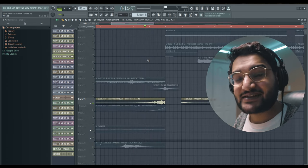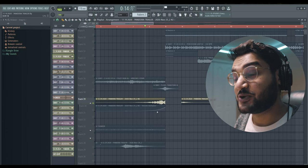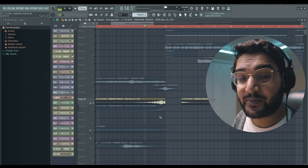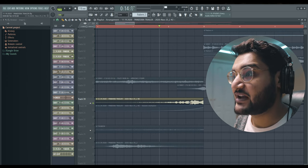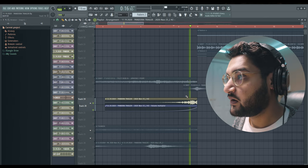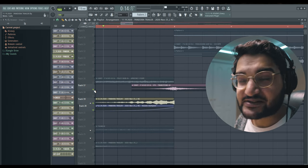To transition into the next section, we added two sounds which actually happened to be some of the last few sounds I added to the Pandora pack before releasing — which is why they're not named here properly. But this reverse sine wave and this transition sound effect.